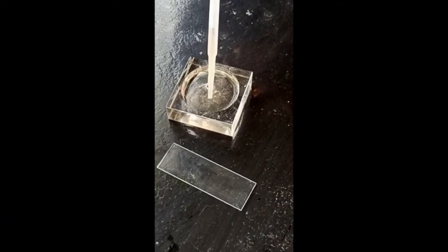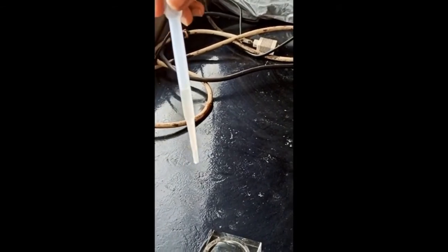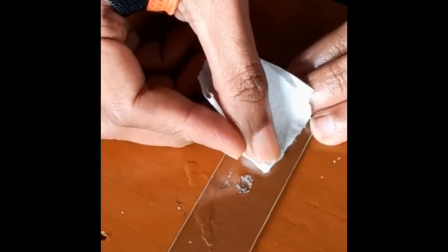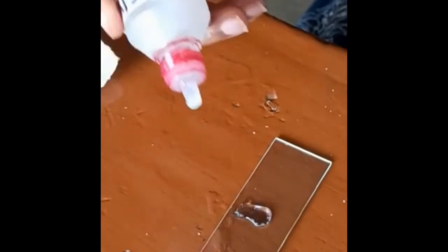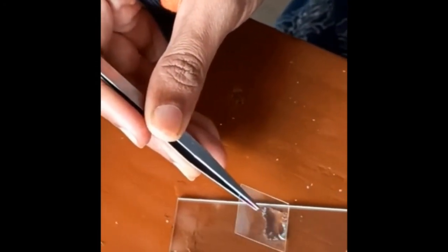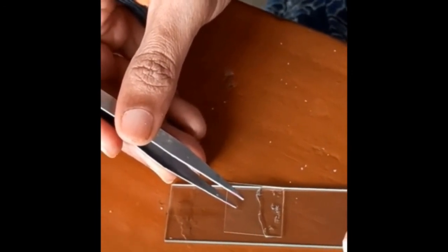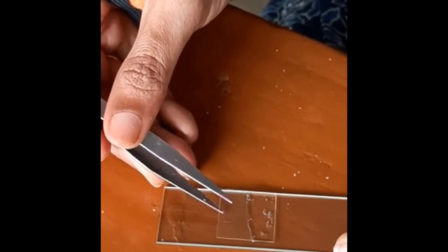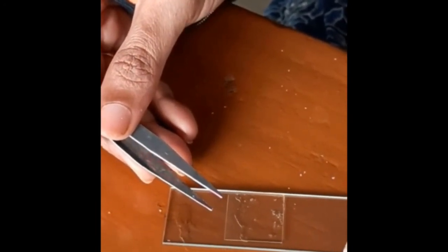For mounting we have to collect these placoid scales with the help of a dropper. Then again we have to hold the dropper in inverted position so that maximum scales will gather in the lower drop, and then we will place the first drop on the slide so that maximum scales will come on the slide. Then we have to blot excess water, add 1 to 2 drops of glycerol, and then place the cover slip on it. Whilst placing the cover slip we should be extra careful because placoid scales are very delicate and brittle, and due to the pressure of the cover slip they may break. So we have to place the cover slip gently.